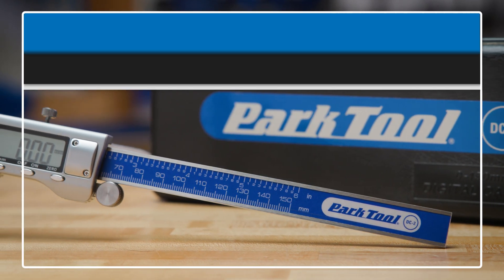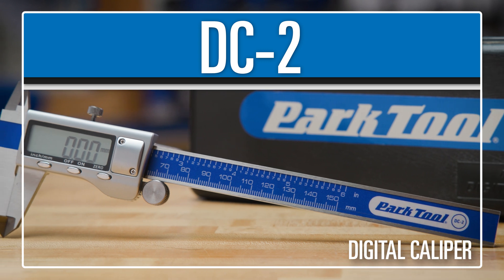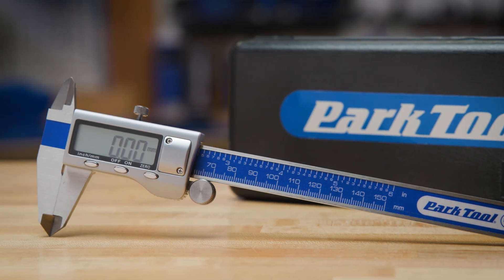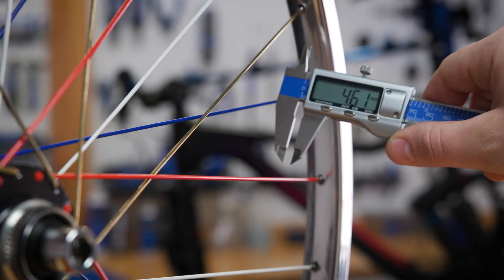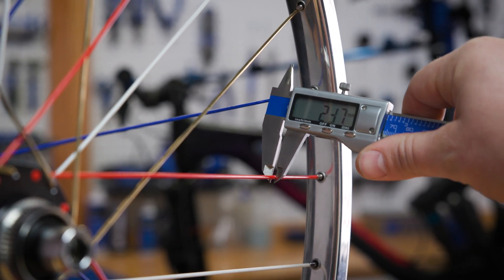Being able to quickly take accurate and precise measurements is essential when working on a bicycle. From seat posts and head tubes, down to spoke diameters and bearings, there are a lot of parts to size up.